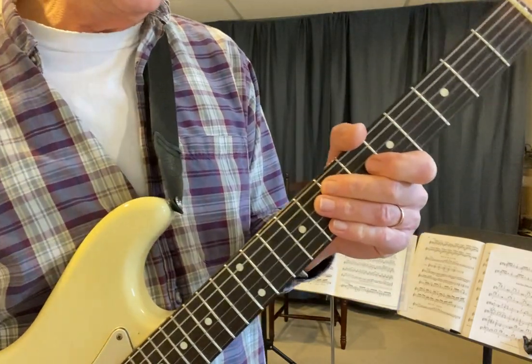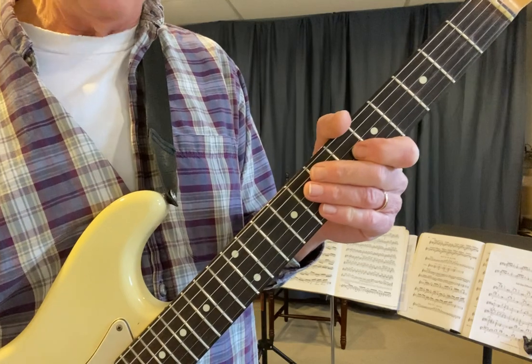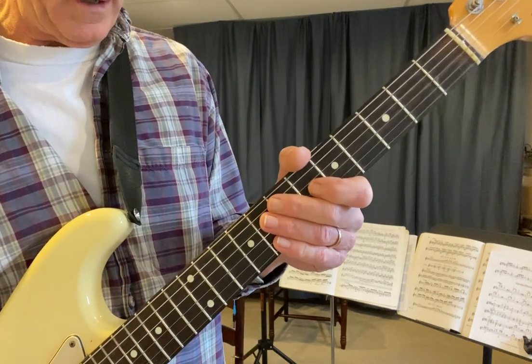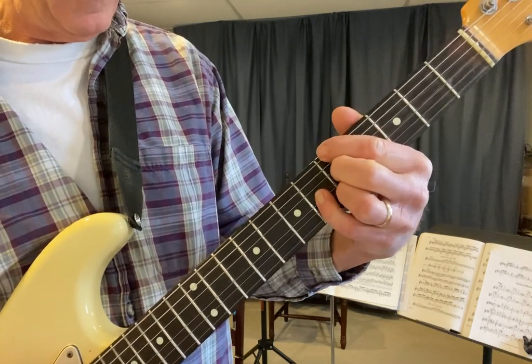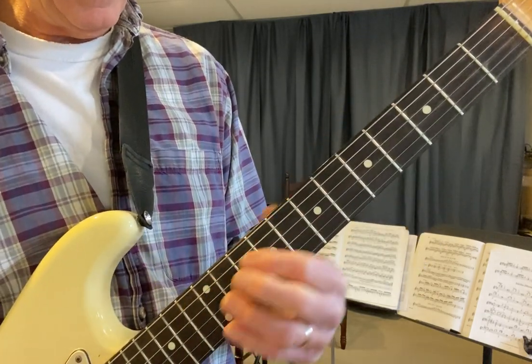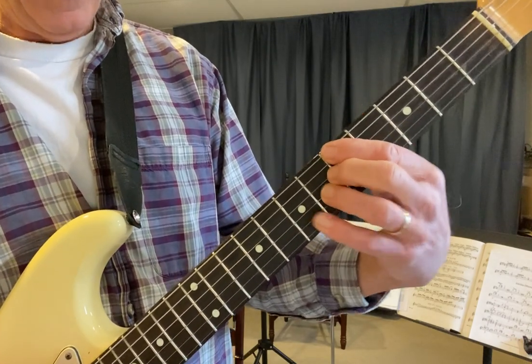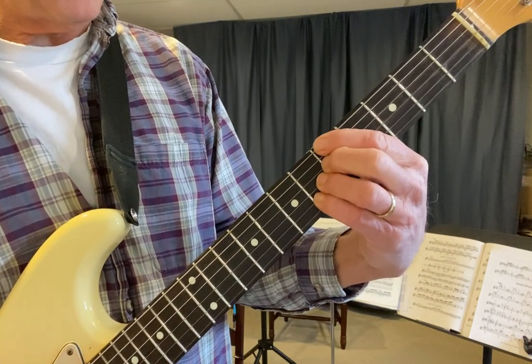Hi everyone. In this video I'm going to show you a couple of my favorite A7 arpeggio shapes over that backing track, which was just A7 chords — this one, this one, and then I went to that one, and then the 13 and the sharp five.